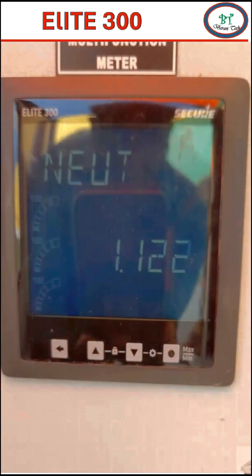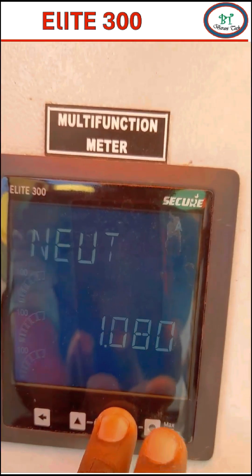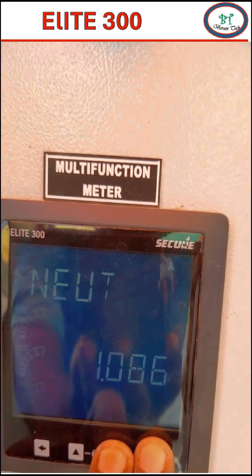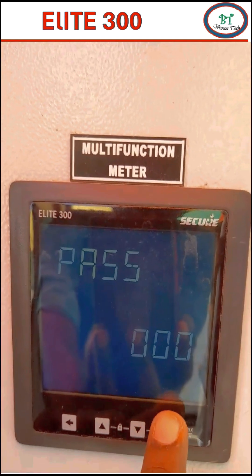Now we will enter into the live action on the energy meter. To enter the menu, just press the dot and down key together for 10 seconds. Now it will ask for the password.